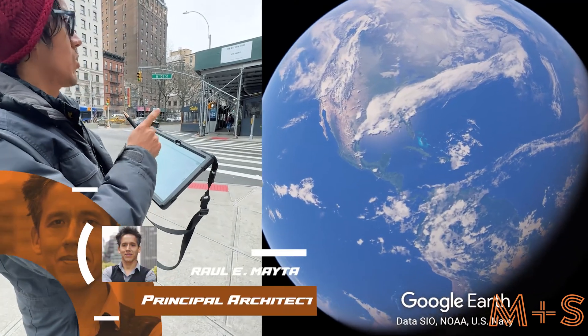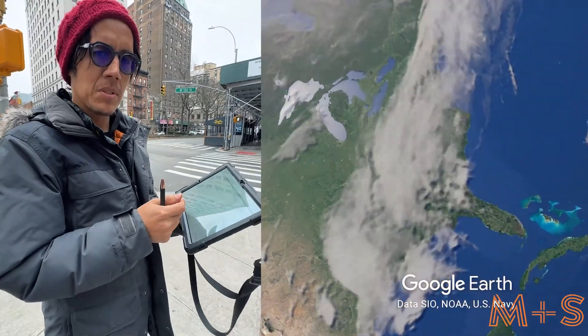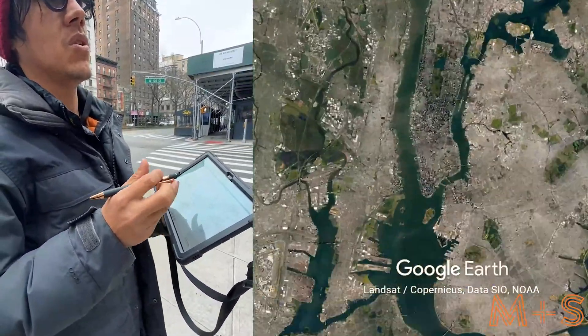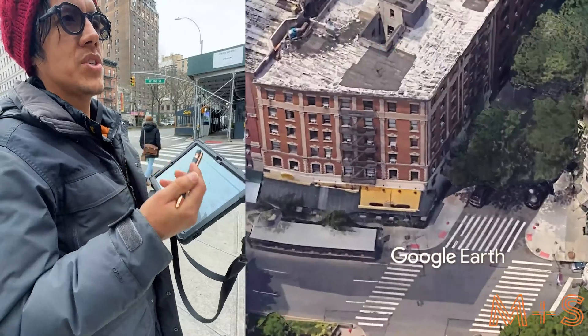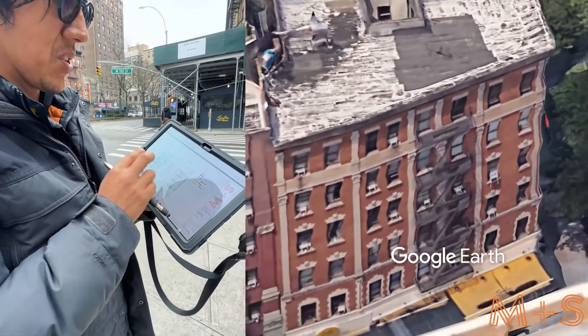Today we're at 248 West 105 in Manhattan. We're going to do an official inspection and make a video covering all the steps of the inspection. We're currently using tablets and working to switch to all digital screens, but for now we're going to use something more generic.